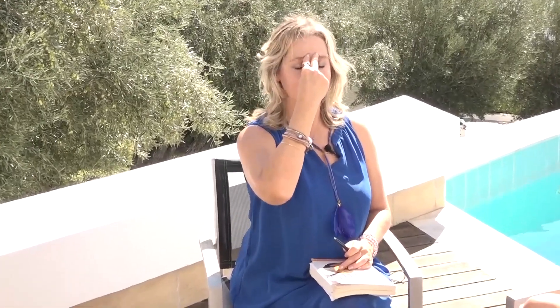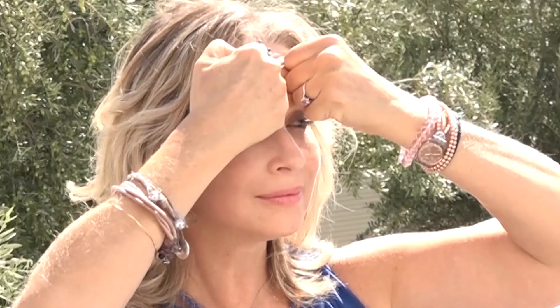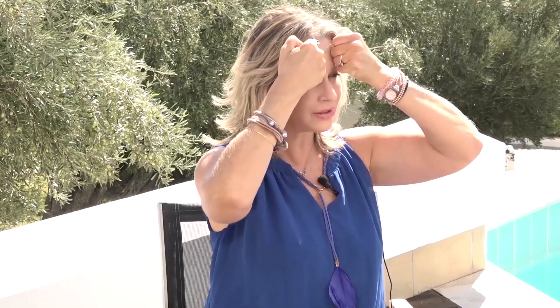You can also, just very gently with your fists — this bit here — just sweep across and lift off. This only takes a few minutes to do, and the reason we're using the knuckles there is to relax the muscles but also to boost the collagen and elastin in our skin.